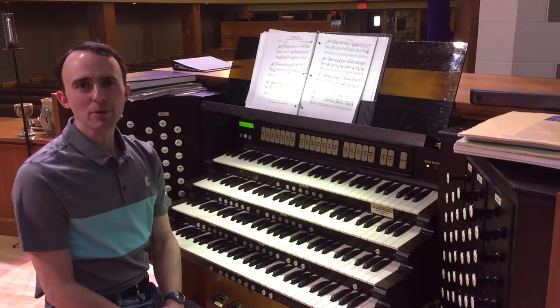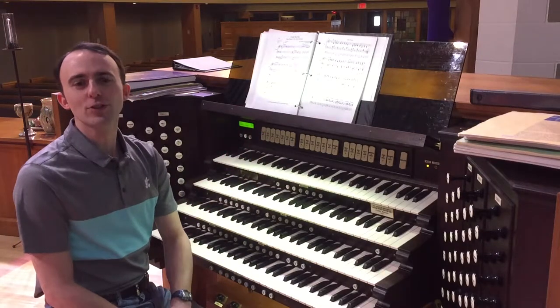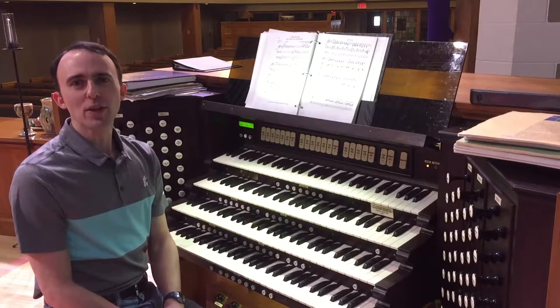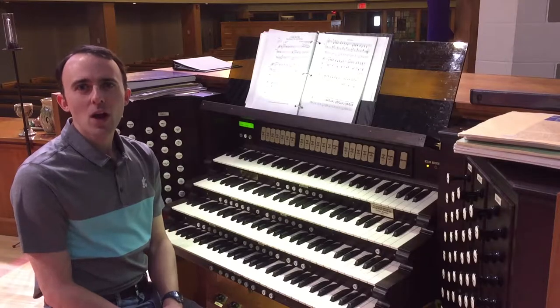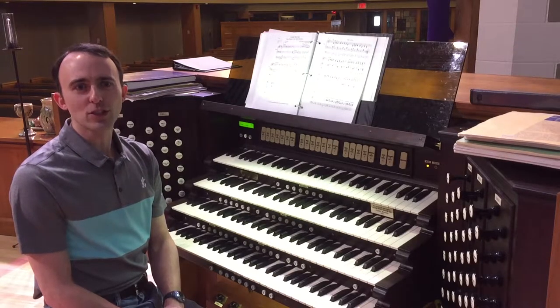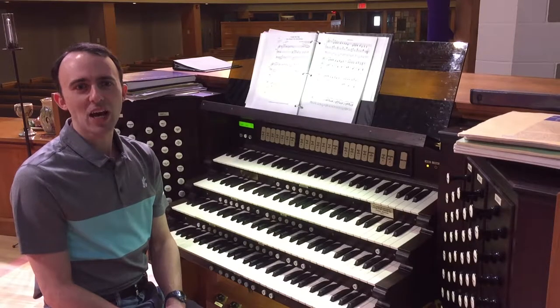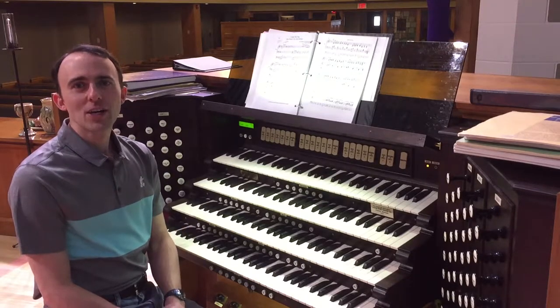I've recently had a number of people ask me about this top manual, which I rarely use, so I thought we would take a closer look at that today. On organs with four manuals, the top manual can be used for several different things. Often it is a solo division where there are stops that are loud and distinctive, but don't necessarily get used together. On this instrument, however, the top manual is for our antiphonal division.